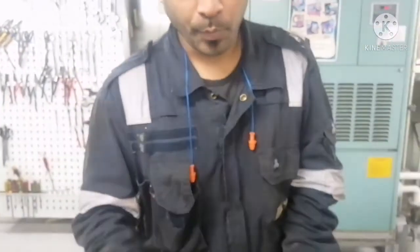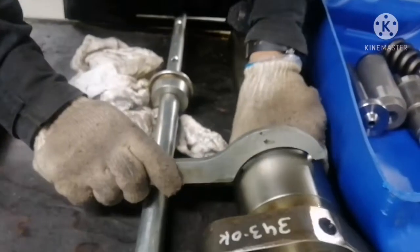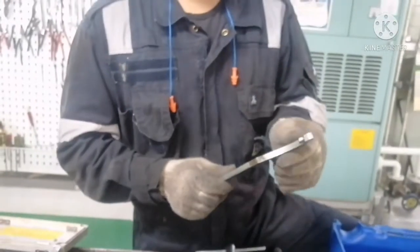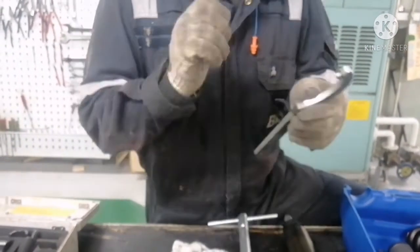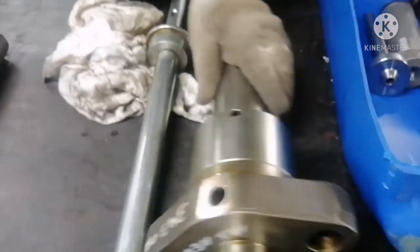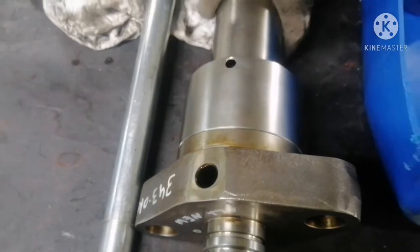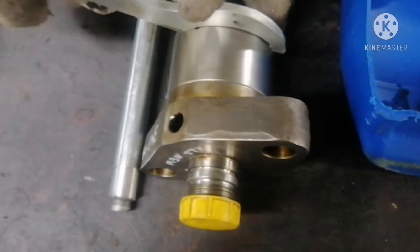This is your hook spanner. Always use your hook spanner to open the body nut of your fuel valve. Do not try to use any sharp object like Allen keys or any punching tool for opening this kind of nut, because it may damage your body nut hole. If you use this hook spanner, it will properly sit on the hole and you can easily open it.